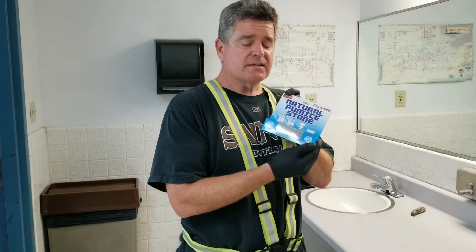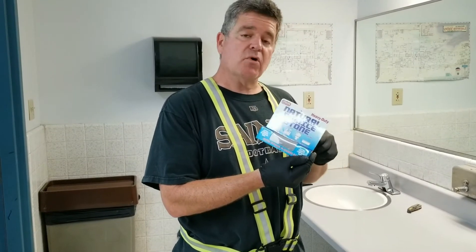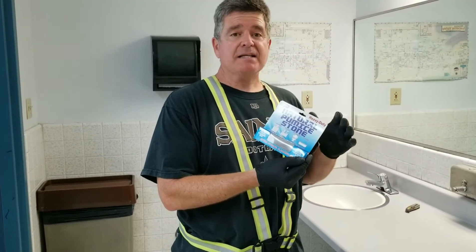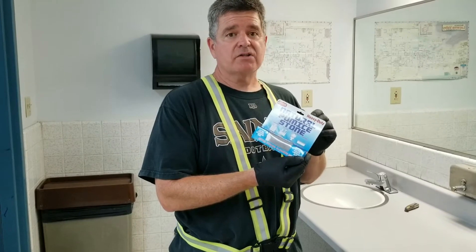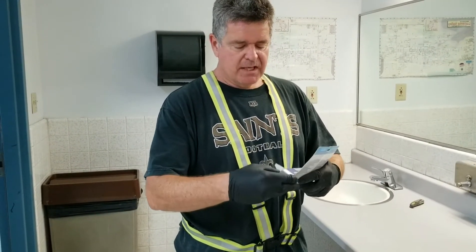What we're gonna do is I'm gonna show you how to get a stain out of the area on a porcelain sink. Don't ever use it on anything like plastic or anything like that because it will scratch. So we'll go ahead and open it up and show you what it does.